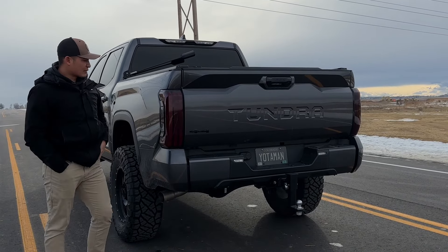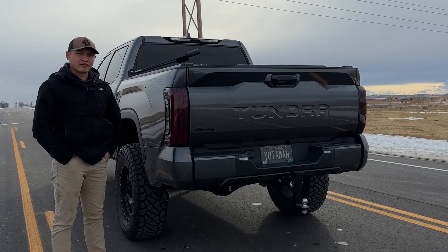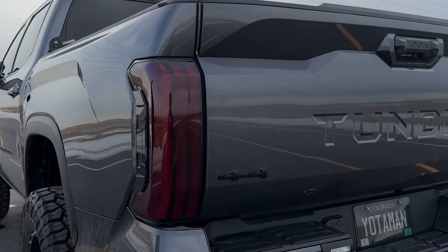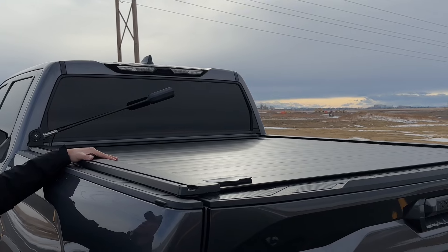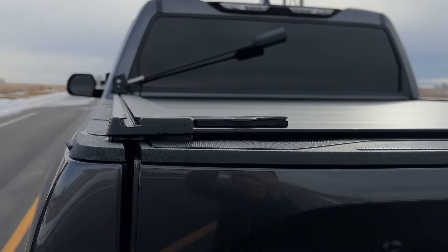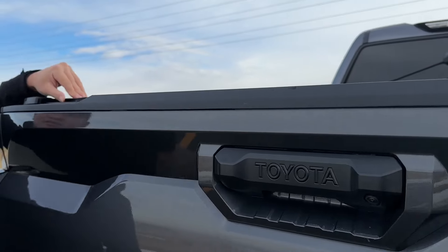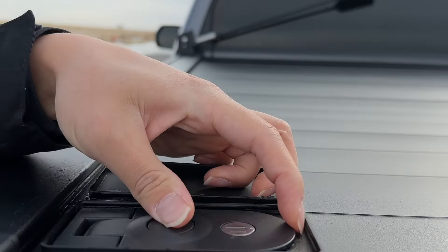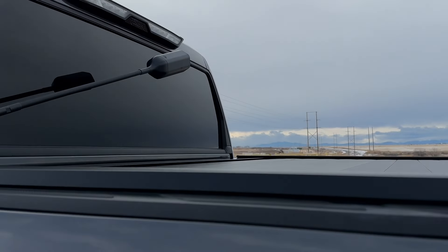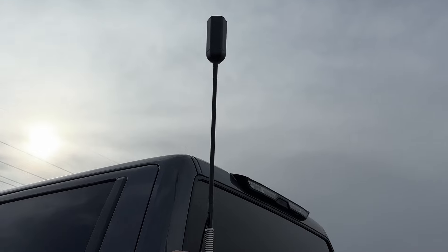As we head to the back of the truck, I'll talk about my tail lights. I get a lot of questions about if it's tinted or not. They do have a PPF film over it, so it gives a nice cherry red look. I also have a tonneau cover made by Retrax in the aluminum finish with this nice T-slot. One of my favorite things about this Retrax system is that it also locks — it's currently locked right now.